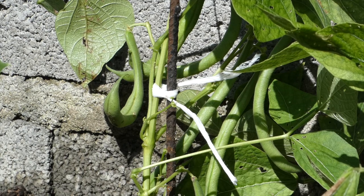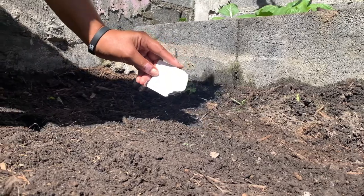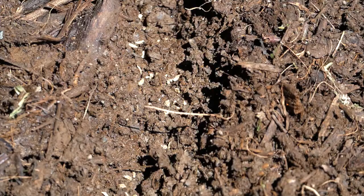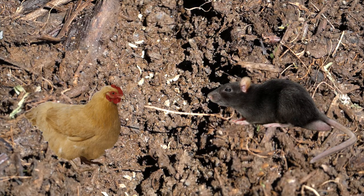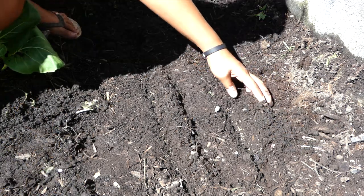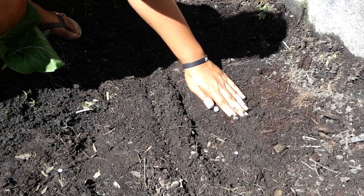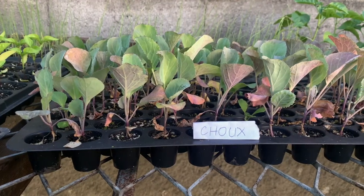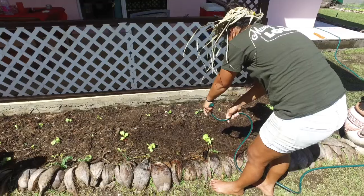Attention : rappelez-vous que si les graines sont enterrées trop profondément, elles risquent de ne jamais pousser, et que si elles sont trop proches de la surface, elles peuvent être dévorées par les oiseaux et les rongeurs. Déposez les graines dans le sillon le plus régulièrement possible ; il faut éviter qu'elles ne se touchent. Fermez ensuite les sillons avec les doigts et tassez légèrement. Marquez pour chaque semis le nom de l'espèce, la variété et la date. Arrosez en pluie fine et patientez quelques jours.